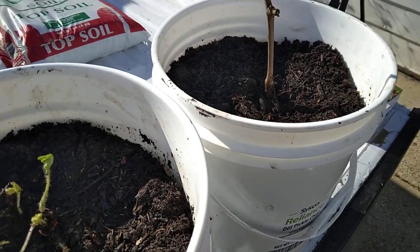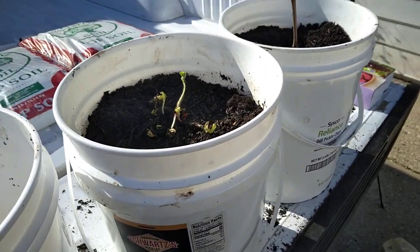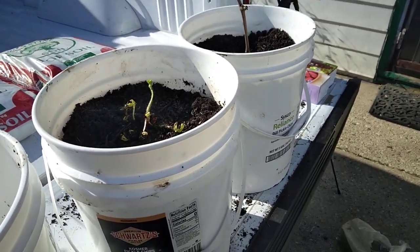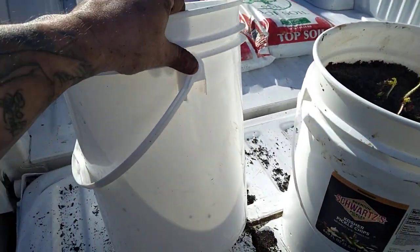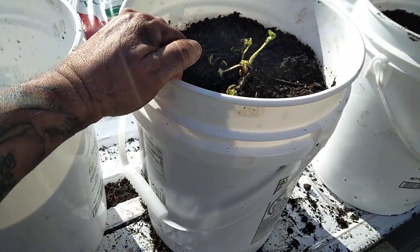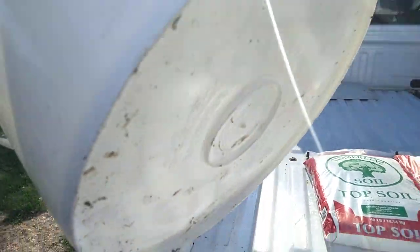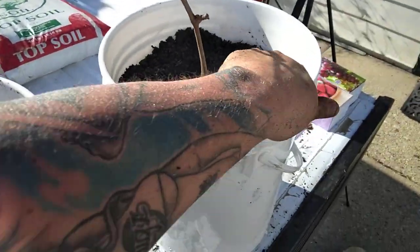What did I do to get to this point? The next video I'll show everybody how I got here, but because we're going to plant one more — like blueberry or raspberry or something — I took a regular five-gallon bucket and I ended up drilling holes all in the bottom of the bucket and all down the sides for proper drainage.